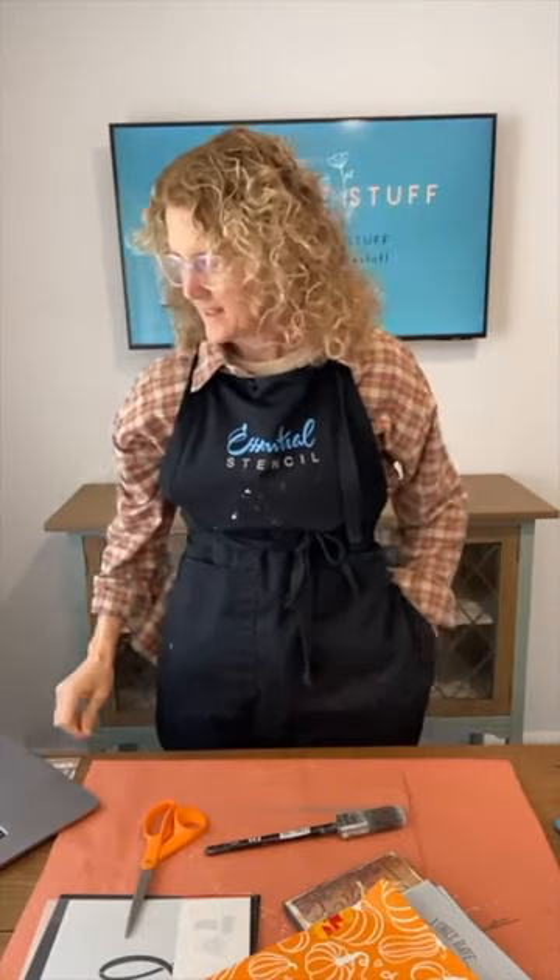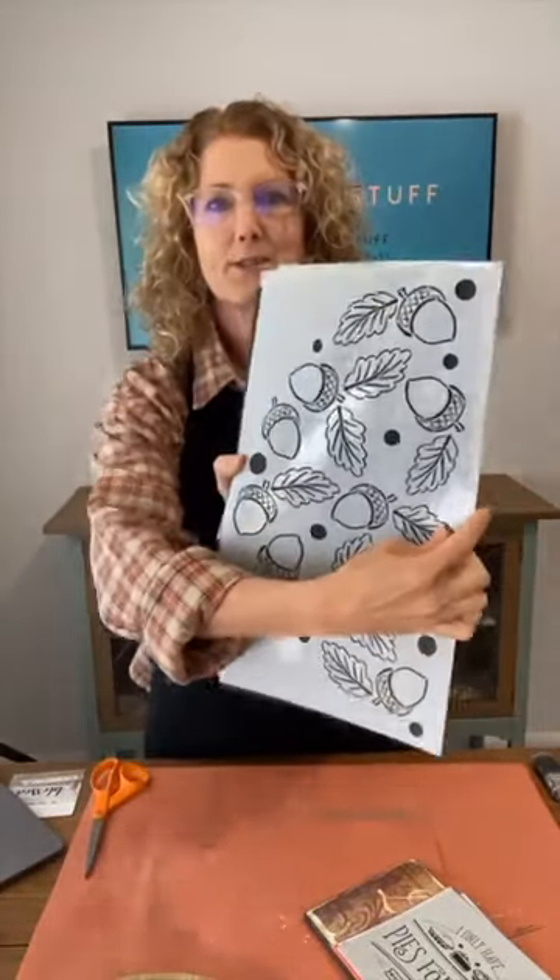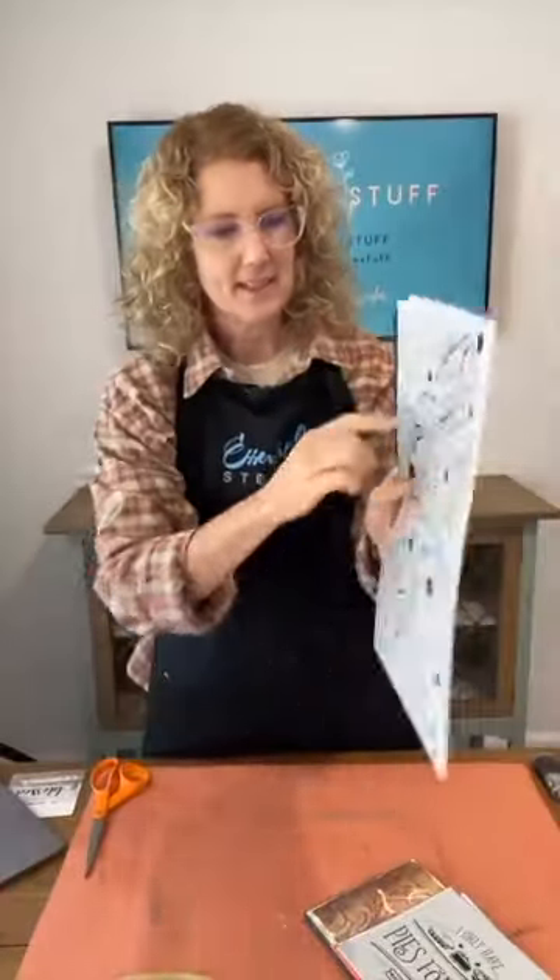Hello everyone, how are you today? We're going to be using a couple of the fall stencil sets today. I'm going to be doing this one — isn't this fun? Welcome to the Nut House, and we've got acorns on here as well.